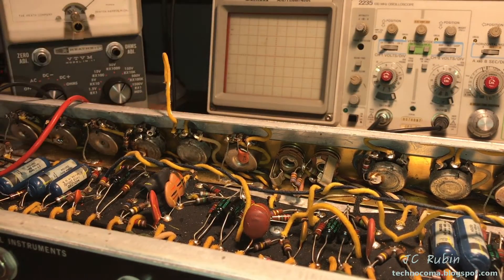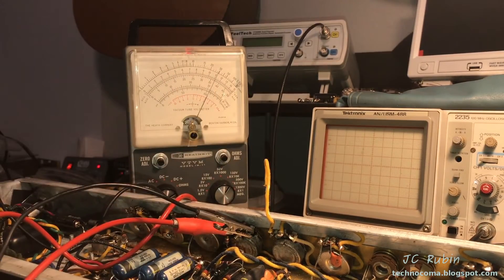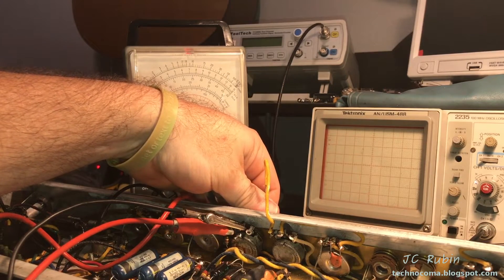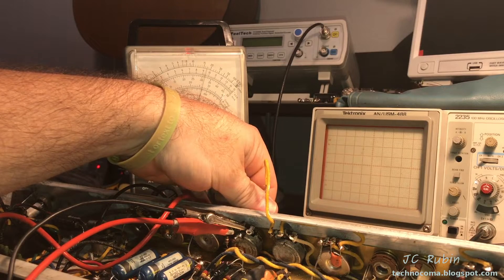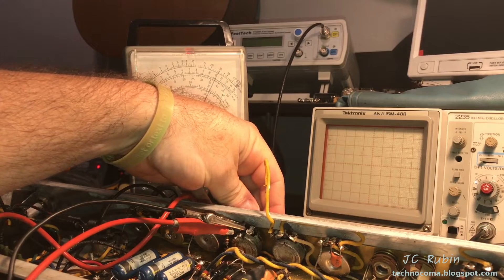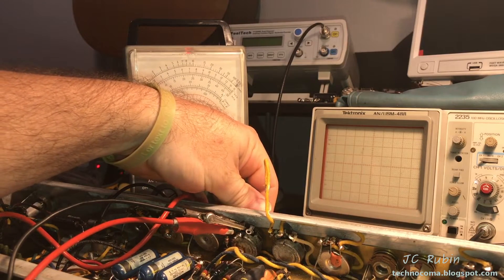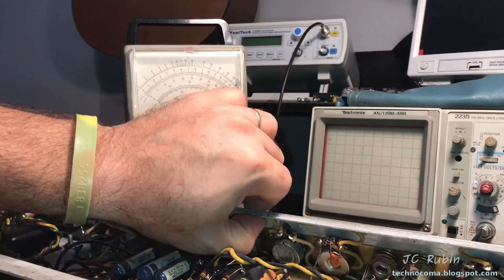Having flushed out the pot with DeOxit, I now see a reading that closely aligns with the other pot. Let's do a sweep and see what we got — there's zero and it slowly draws up. Obviously higher since it's out of circuit than the other one was. Could it have been simple contamination within the pot? Looks like that's it — good as new.